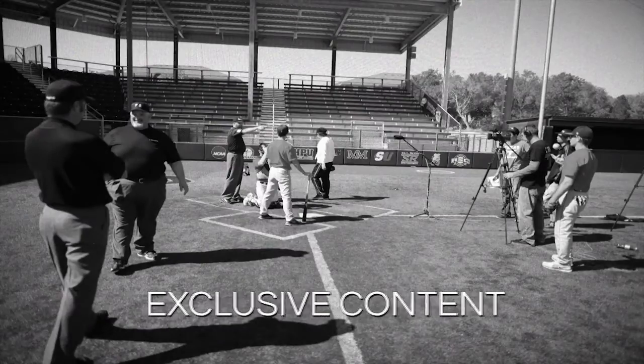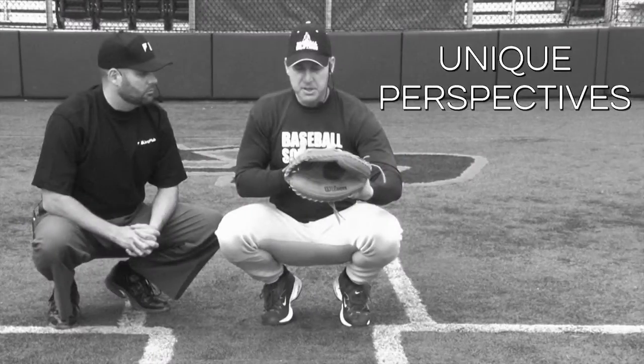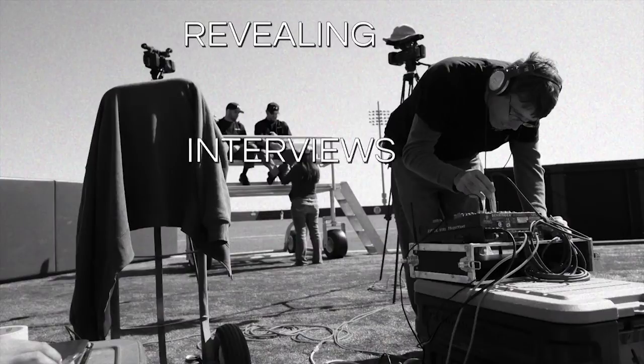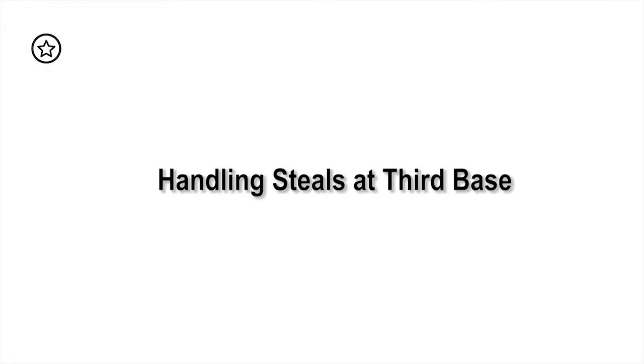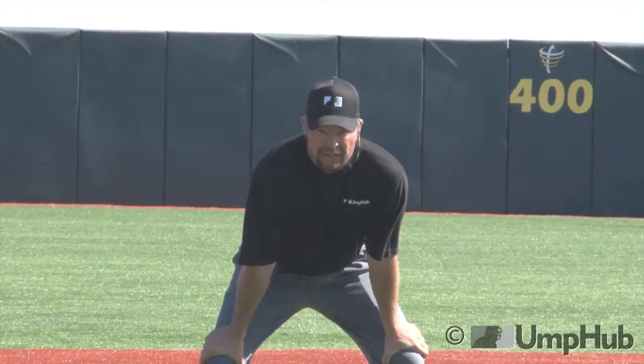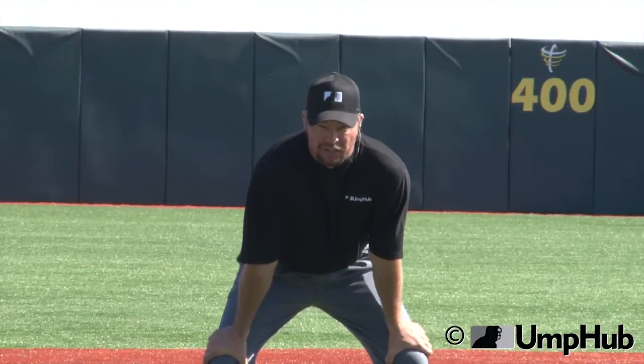UMPHUB, the official source. Casey Mosier for UMPHUB.com. This is going to be a best practices for proper technique of taking a steal at third base.